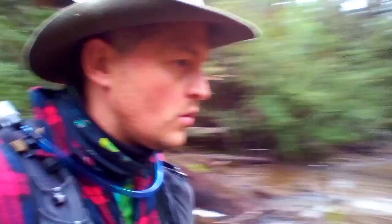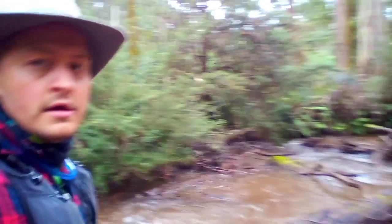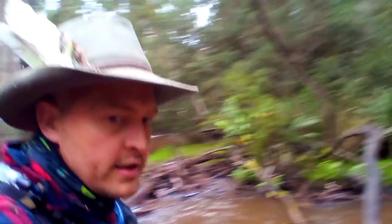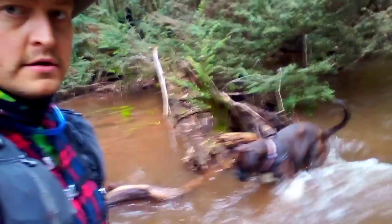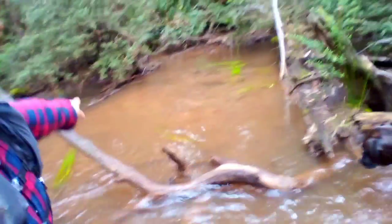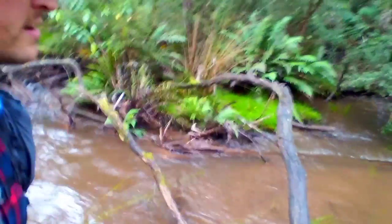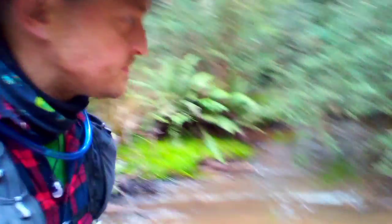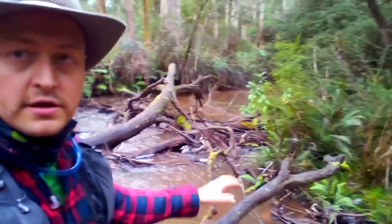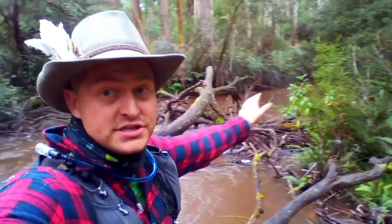Oh wow, this is gorgeous. Have a look at this. Come on Max, come on! How beautiful is it? Like just little islands. So we're going to go down there — we're following about 5k just through the river here.